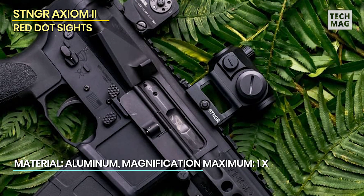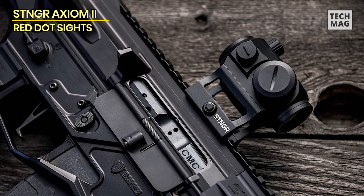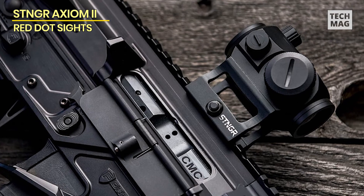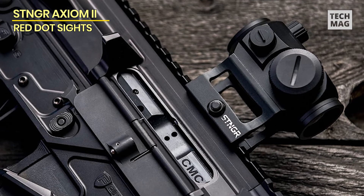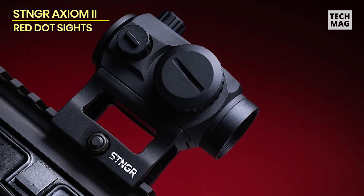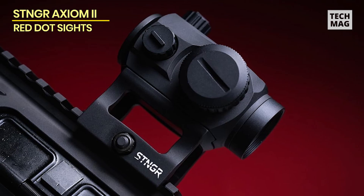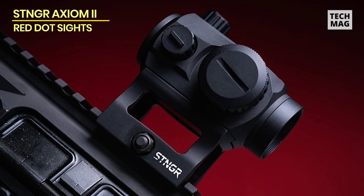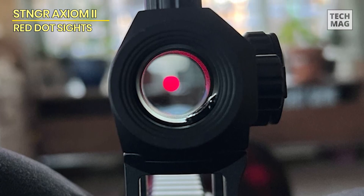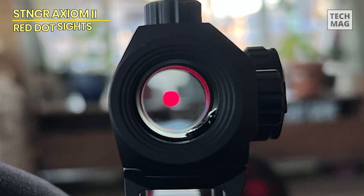The provided mounts make installation simple. It has both a quick detach (QD) lower 1/3 co-witness mount and a low-height mount, making it T1/T2 compatible and easily integrated into your existing system. Another standout feature of the Axiom II is its visibility, which has 11 brightness levels to fully match the reticle to your surroundings, whether in bright daylight or low light. This adaptability guarantees that you always have a good view of your target.